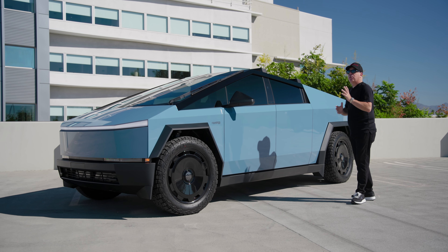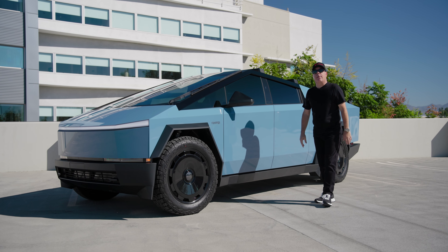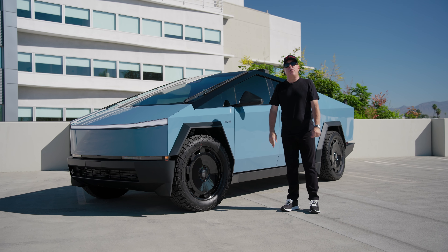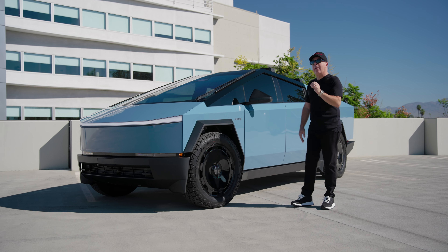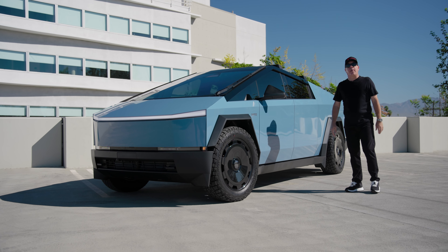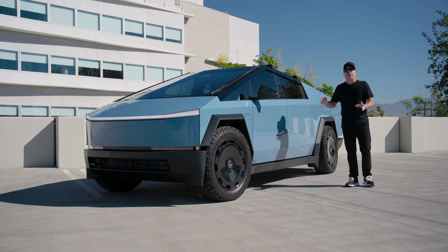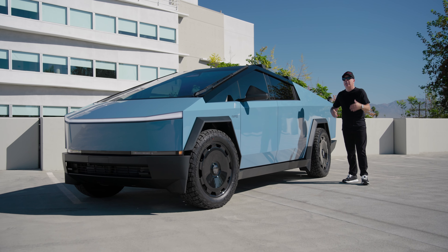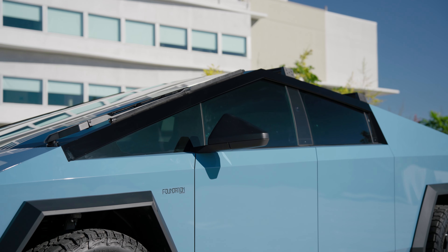Windmill tint was done as well, because that's a must on every Cybertruck. It gets really hot in there, so you should consider tinting your Cybertruck using 3M ceramic IR film — the finest in the industry — that will cool the interior by up to 15 degrees and give you 99% UVA and UVB ray rejection to protect your skin and your interior.